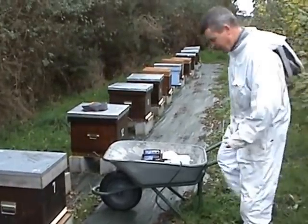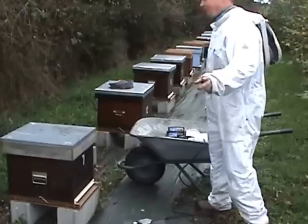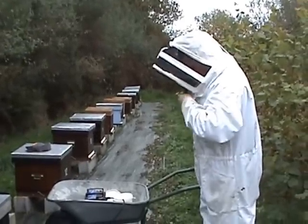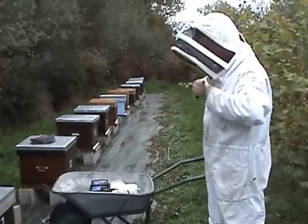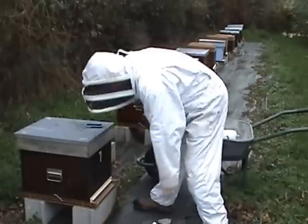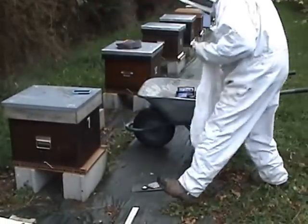Normally we'd be wearing a mask as well because oxalic acid isn't the nicest of stuff. How many minutes do you have to leave it in for? Two minutes and 15 seconds approximately, but it's a bit variable — as long as it's over two minutes. Hope we won't have too many grumpy bees like last time.